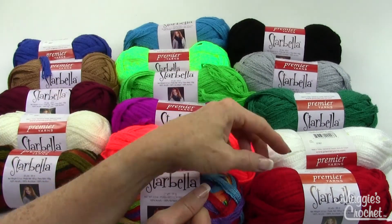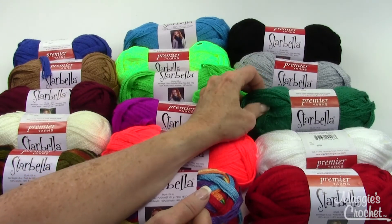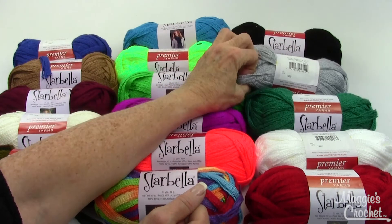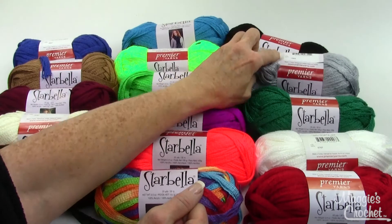Now here's some Christmas colors — so beautiful. Red, White, Emerald, Silver, and then Black.